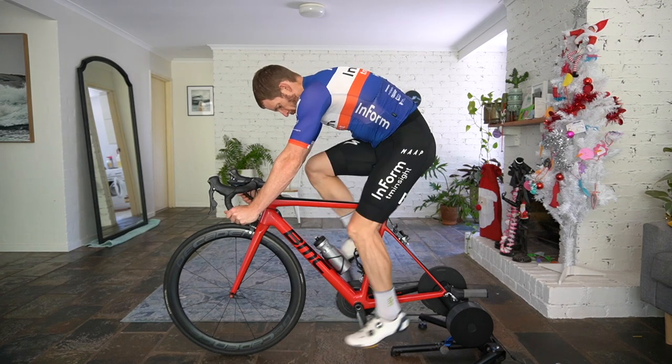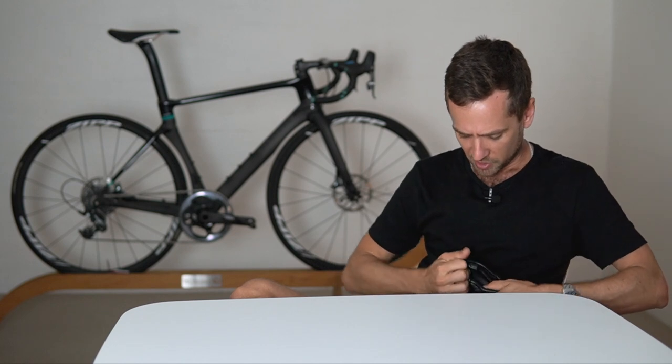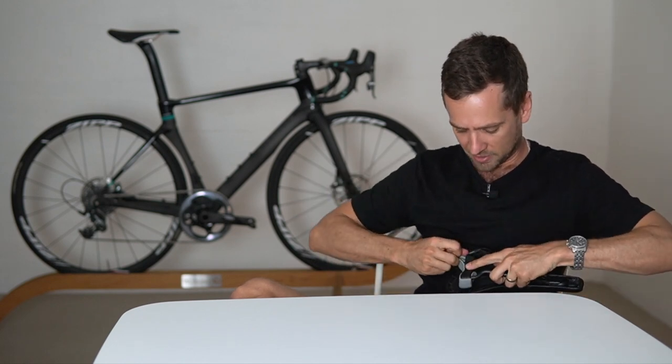The rear of the saddle is designed to flex. They have rubber polymer inserts — what they call the active system — and I'll just very delicately remove one to show you.